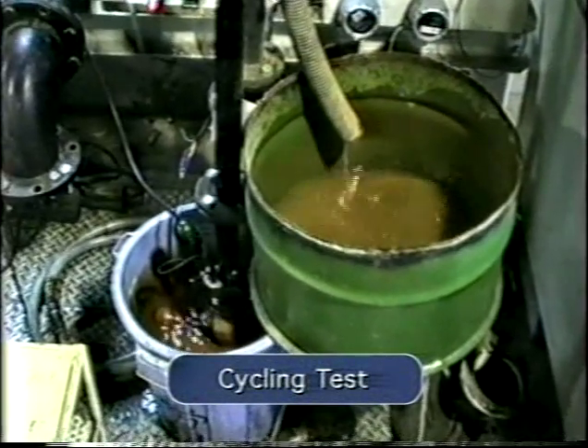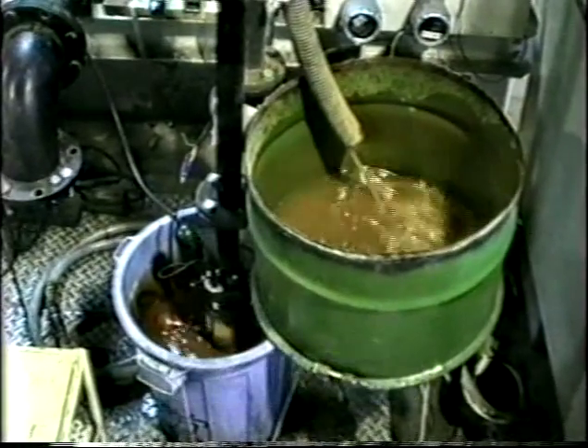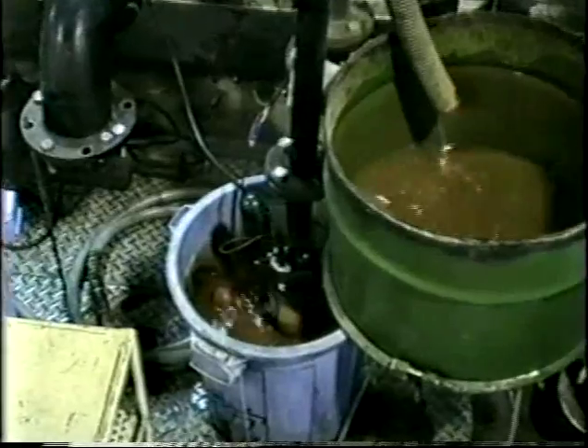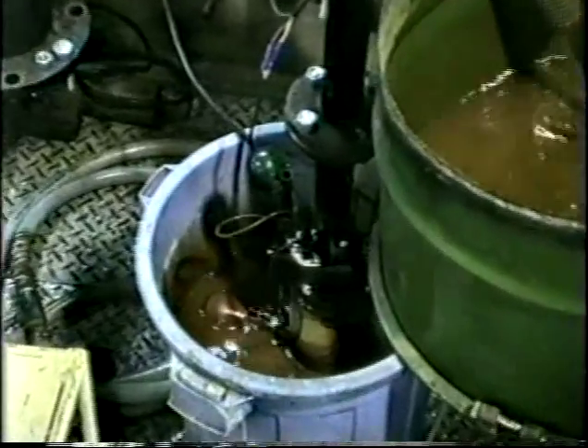The durability of the motor and float switches was tested by a continuous on-off operation. After hours and hours of testing in this extreme operating condition, the VANKS pumps were unaffected.